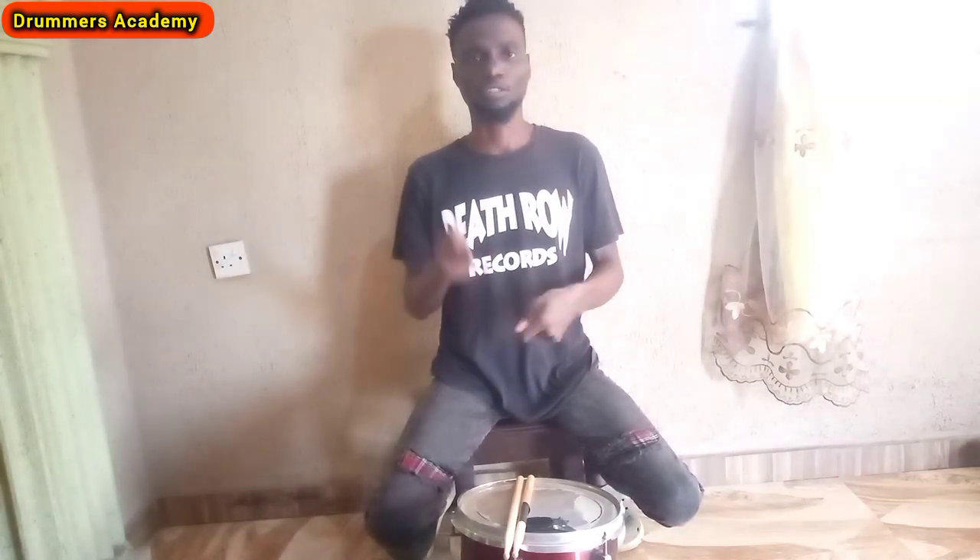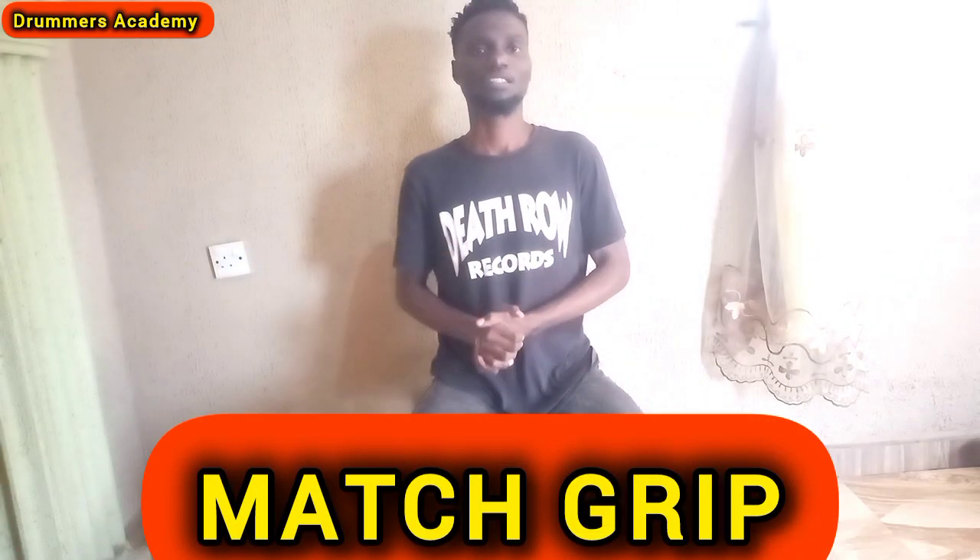Sometimes when you play the drums the stick falls off your hands, and that's not okay — people playing with you might be unhappy. I'm going to fix that now. So if you are doing something else while watching this video, stop and watch this to the end. Let's go. The match grip is very necessary and very important — very simple.